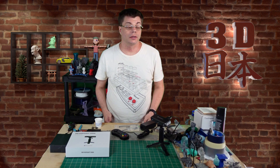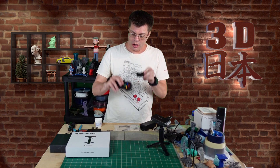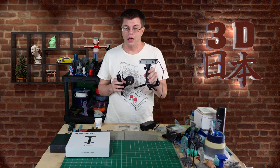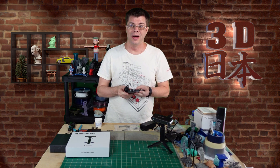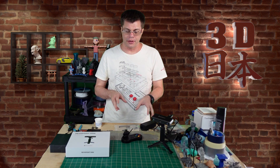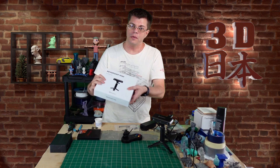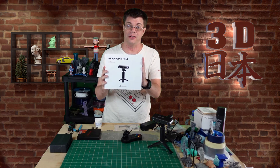Hey, what's up guys, it's Phil and this is 3D Japan. Today we're going to be taking a game controller and using 3D scanning and 3D printing to mod it. That should be a lot of fun — be sure you stick around till the end of the video because I've been working with the people at Revopoint and we're going to be giving away one of these Revopoint mini scanners.